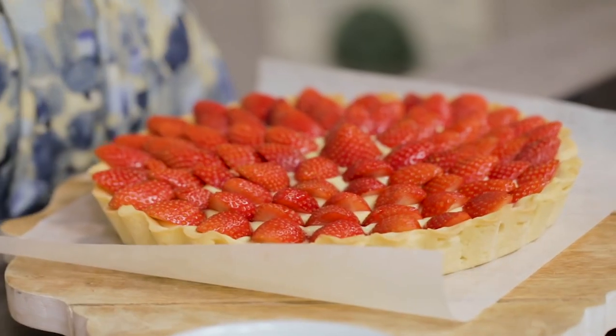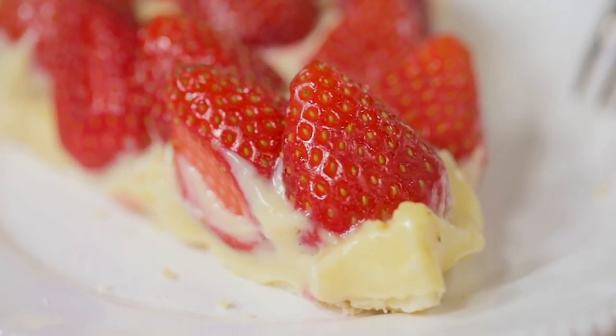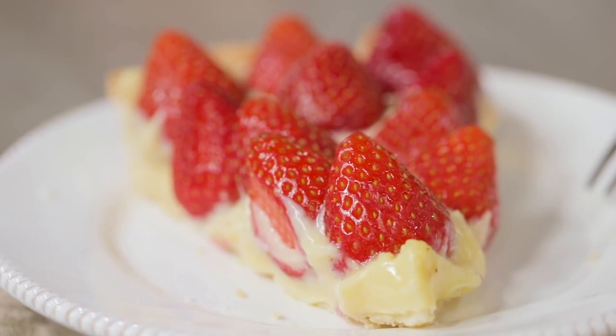Now I just have to let my tart rest in the fridge for 3–4 hours. Here it is — my strawberry tart in all its irresistible simplicity. I'll link down below the photo recipe on Giallo Zafferano, where you can find the doses and the whole procedure explained step by step.